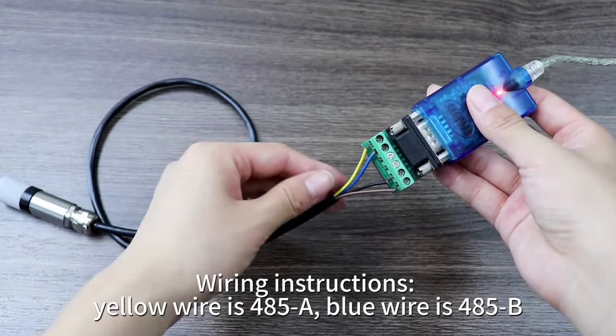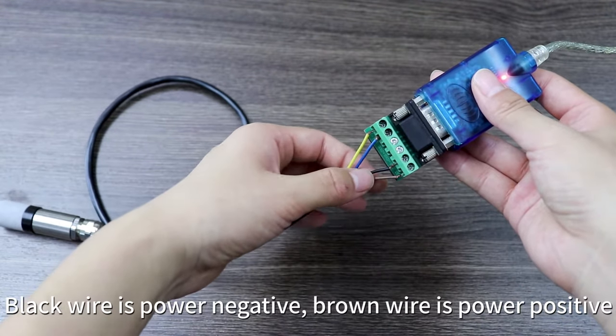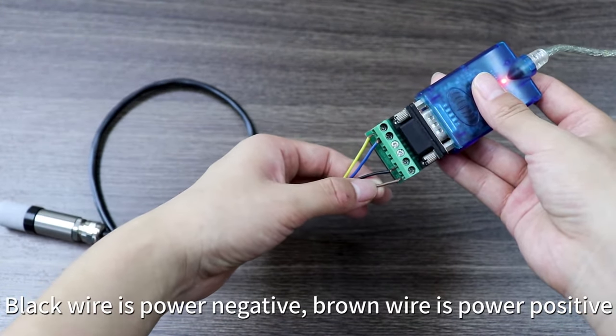Wiring instructions: yellow wire is 485A, blue wire is 485B, black wire is power negative, brown wire is power positive.